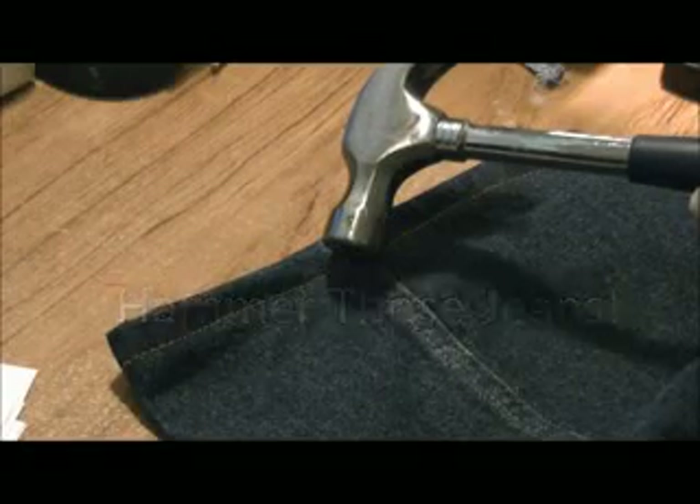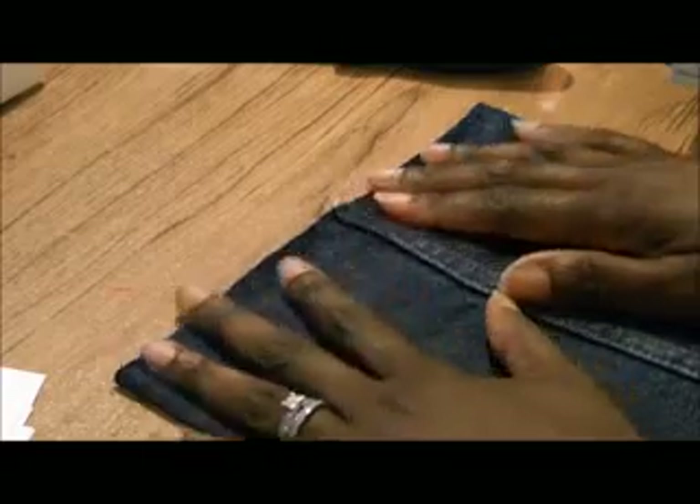Hammer those jeans. This is a reply to hemming denim jeans.